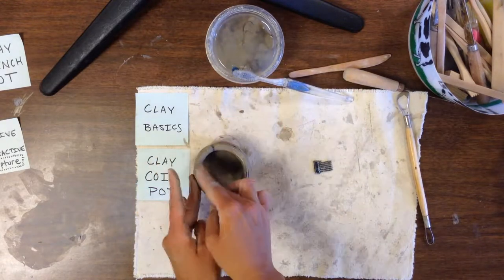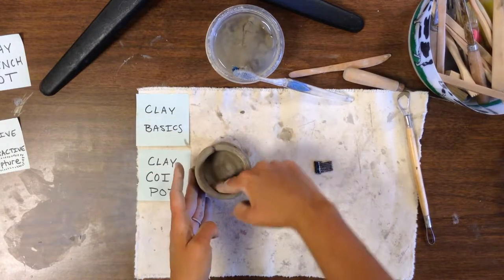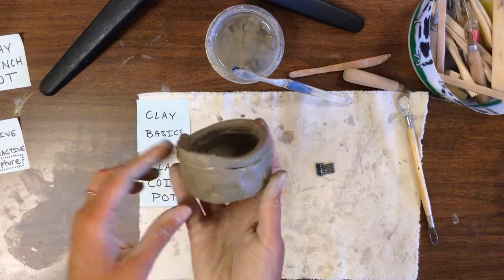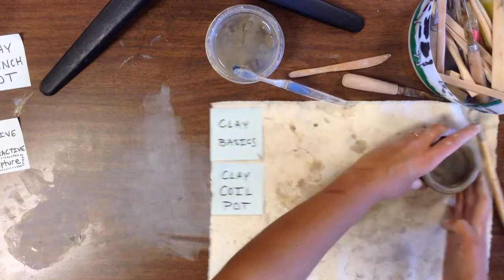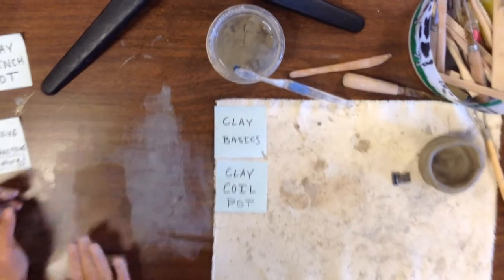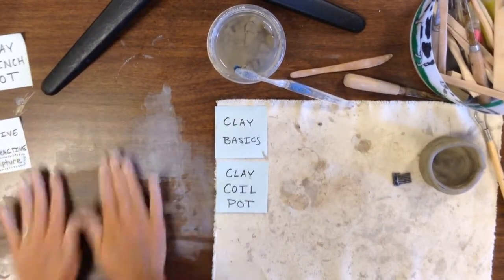Slip and score each coil that you add on both sides. As I add coils, I go back with my little comb and score the top and bottom of each coil as I add it. Occasionally I'll take my fingers and even out the coils — it looks like I'm pinching them, but I'm actually just making sure they're well attached to each other.